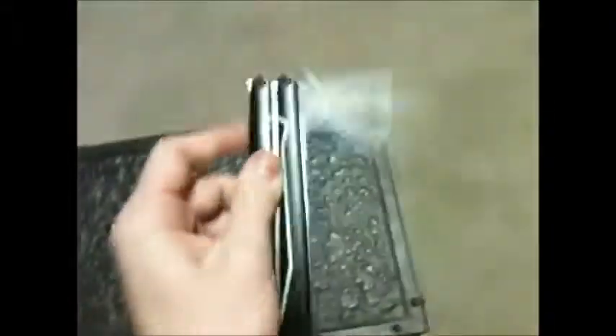Hey guys, this is my second knife review video. Last time I showed you this Duck knife — it is unnamed, but the brand name is Duck. They do make other knives, but this one just doesn't happen to have a model name. That's the box it comes in, and this is the knife.